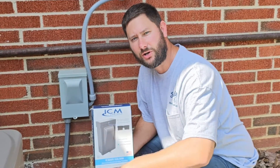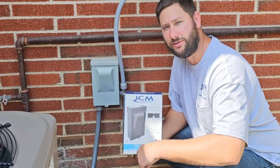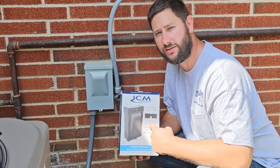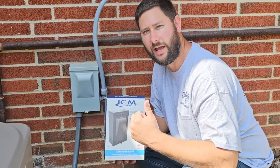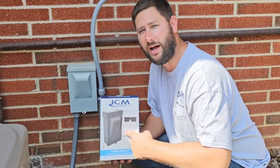Does your disconnect have built-in surge protection? Today I'm going to show you how to install the ICM-495. This is a disconnect without surge protection, and this is a disconnect with surge protection. The ICM-495 comes in two different models: 30 amp fused and 60 amp non-fused.